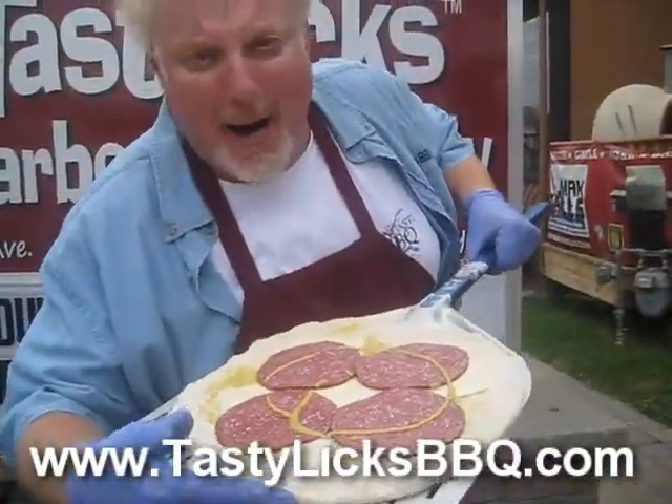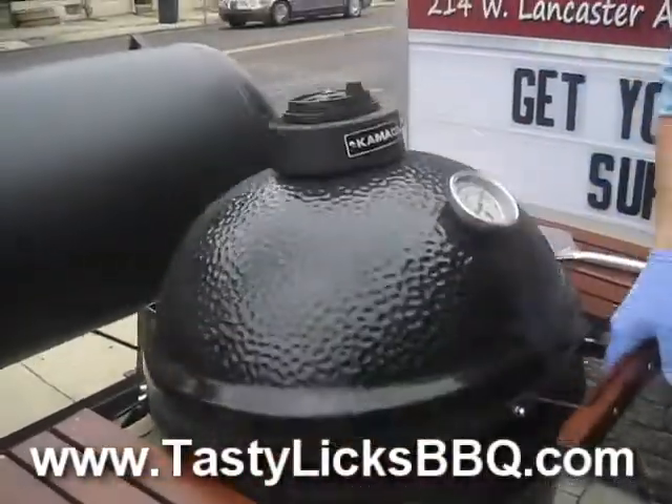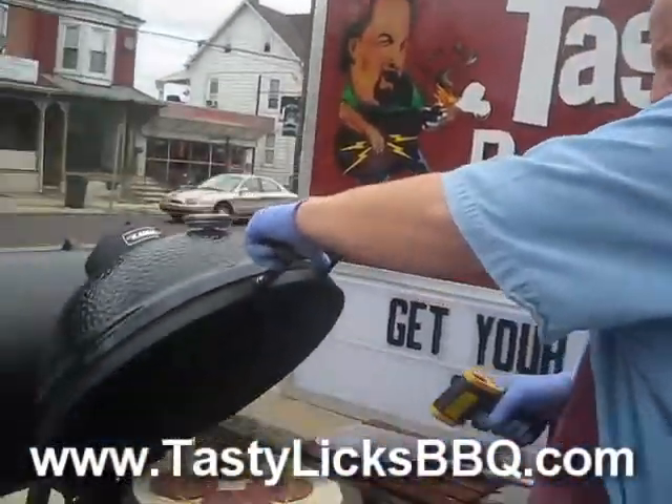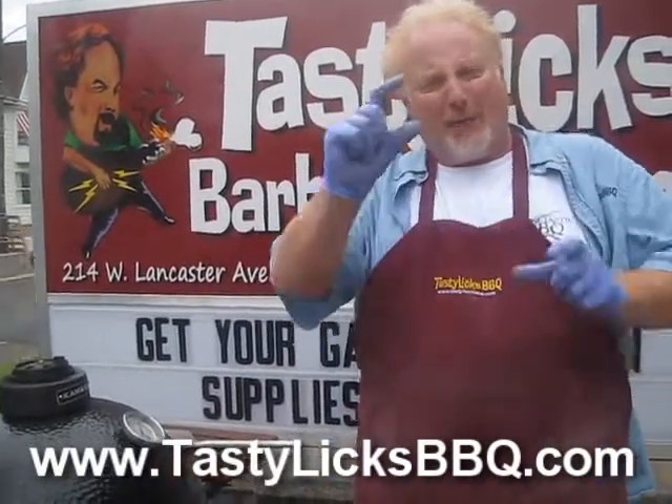Lebanon bologna and American cheese with two kinds of mustard — the Rolls-Royce mustard and the regular brown stuff. There's our Kamado Joe and there she goes. The stone temperature is 630 degrees and up top is saying 750. That's our superb ceramic baking stone, 15-inch, with the riser blocks underneath.